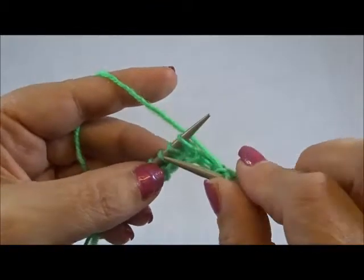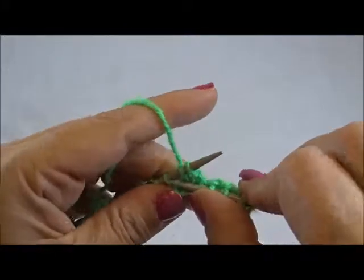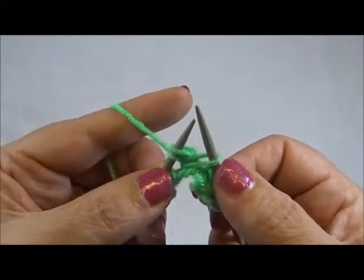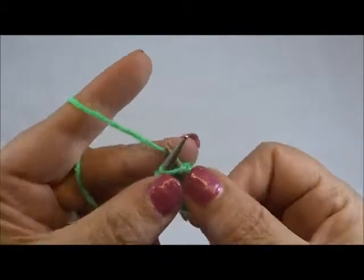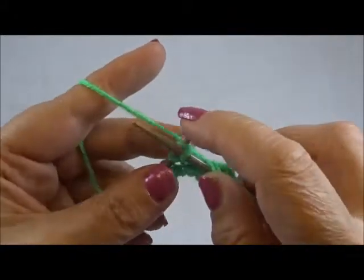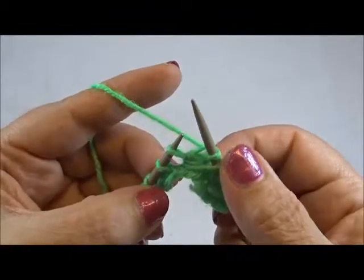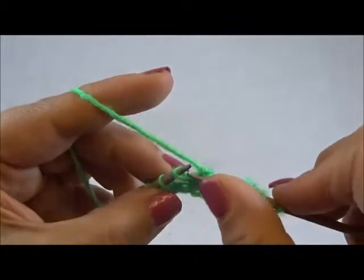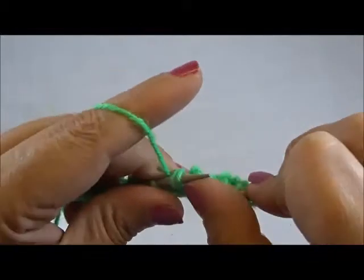Again: insert the right needle between the second and the third stitch, grab the yarn, pull through. Knit the first stitch from the left needle and drop the stitch. Knit 2 stitches together from the back side — insert your needle in both stitches from the back side and knit them together.